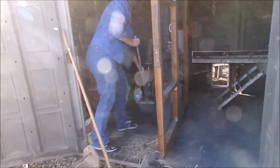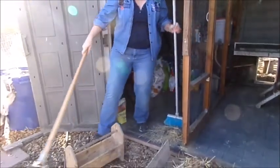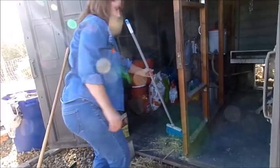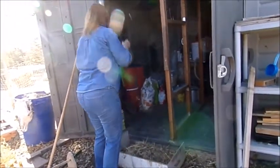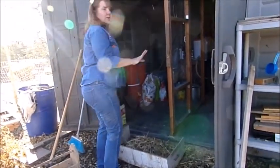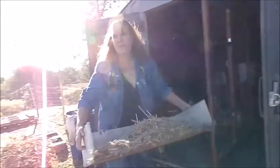This is kind of our storage area too. I really like the fact that we can separate the two sides so that we have a storage area and a chicken coop. It's not perfect, but we take the waste up with the two handles and bring it over to the compost.